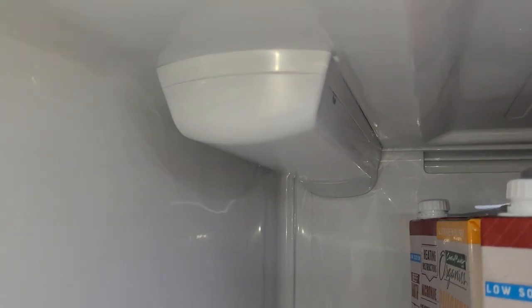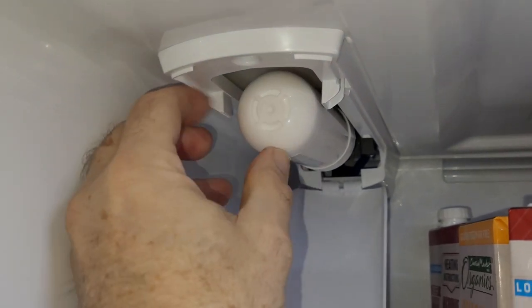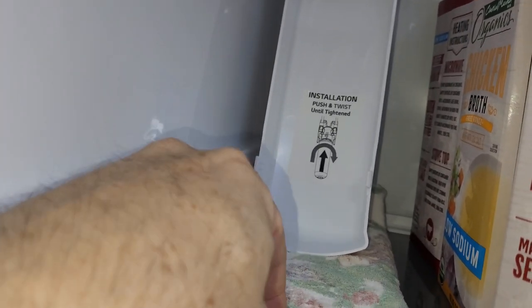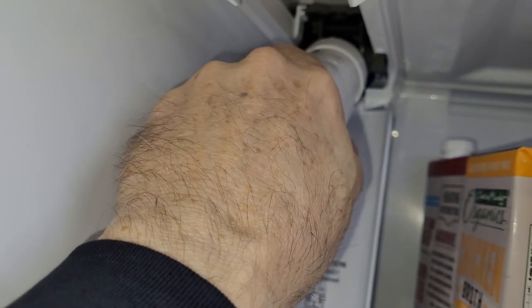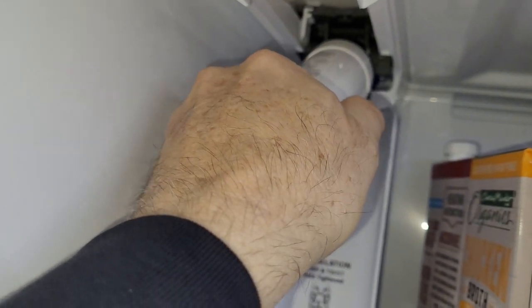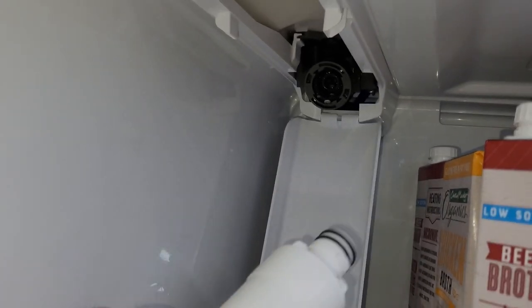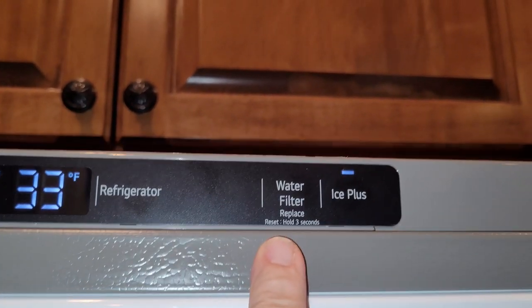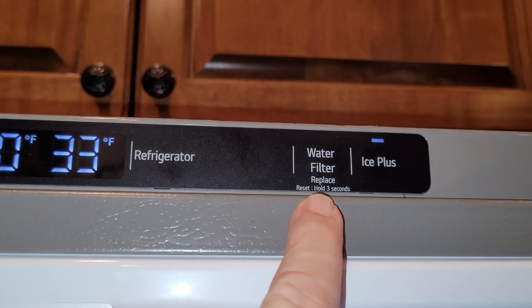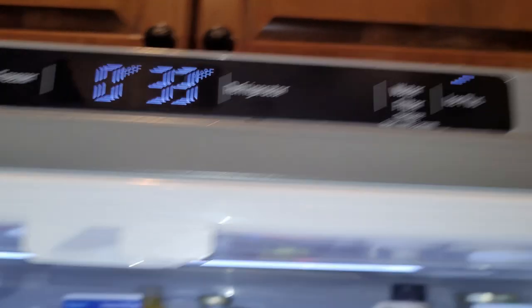Here's how we change the water filter. You push the little tabs on the side, pull this down — it may have some water drippings come out so put a little towel down. Pull it, turn it left and it pops out — a little dripping. When the refrigerator senses it's time to replace it, that will light up, and if you hold that for three seconds the light will go away.